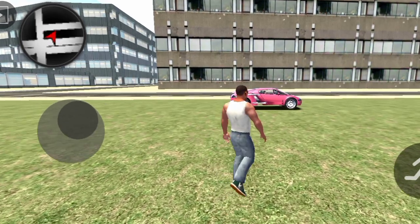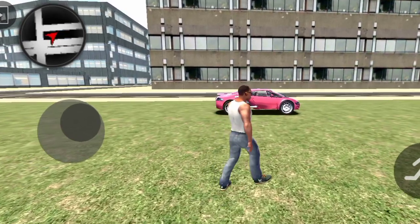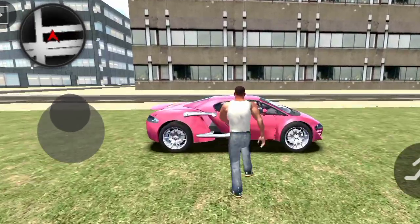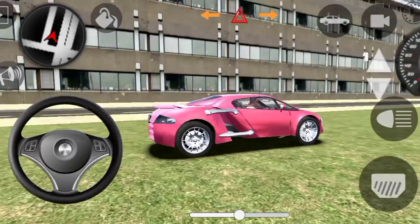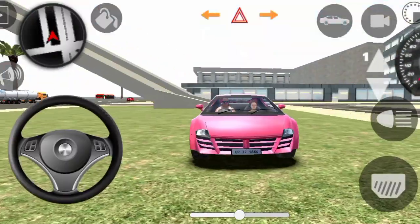Hello guys, today we are going to drive Indian cars from the 3D Tarjan car. Finally, we are going to look at it, and this is my Tarjan car.